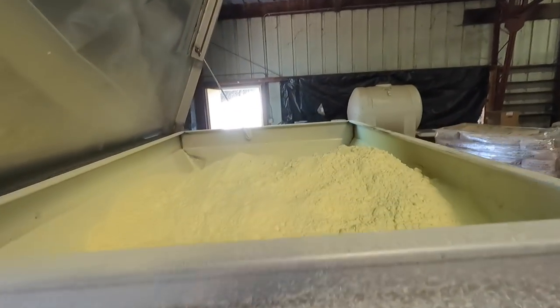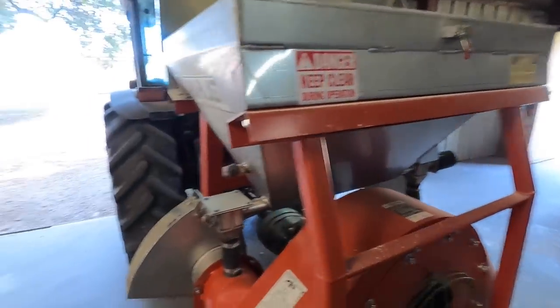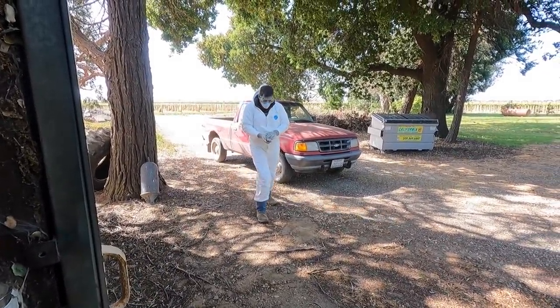All right, there we have it — all the sulfur dust ready to go. John looks like he's ready to work in a chemical lab!